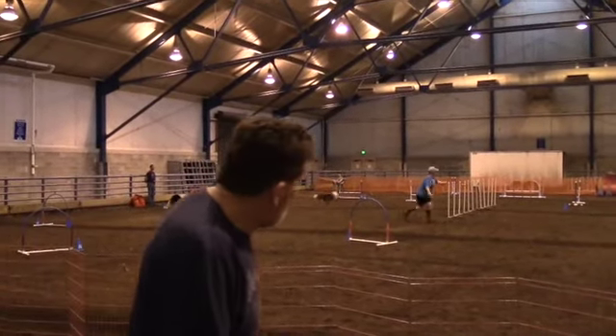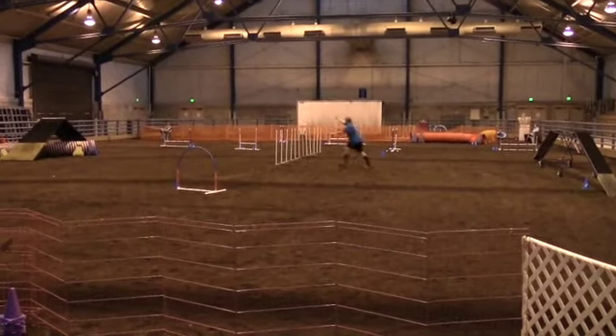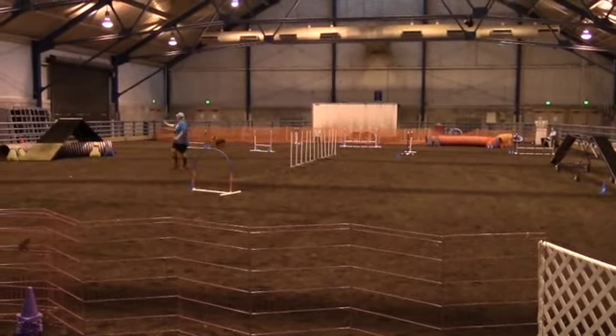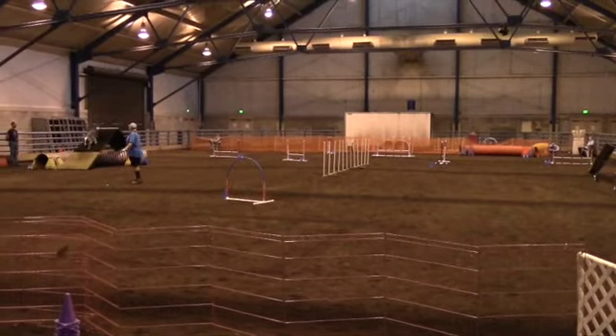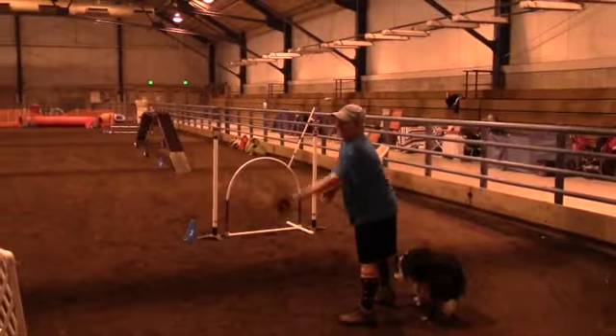In here I was able to stay behind the weave poles and just drive that line, and the weave poles weren't in my way. So this actually is my favorite way to handle it, using my distance skills and rear crossing into that circle.